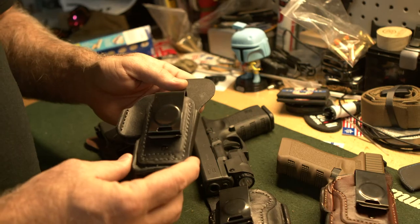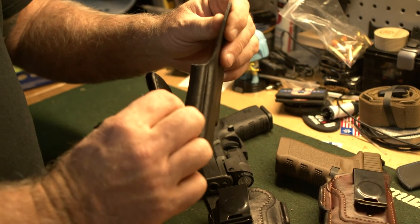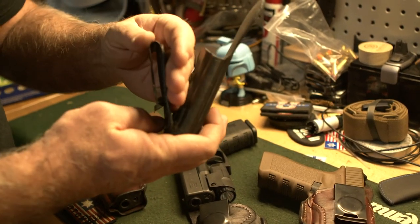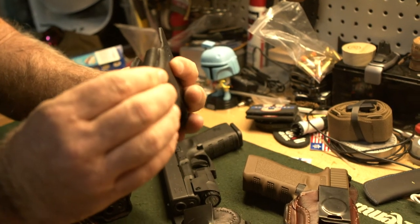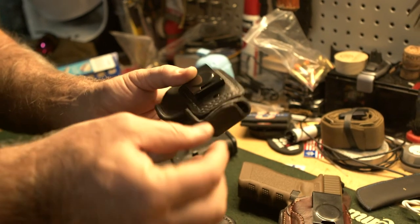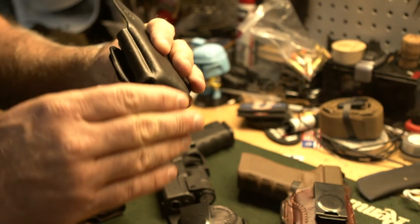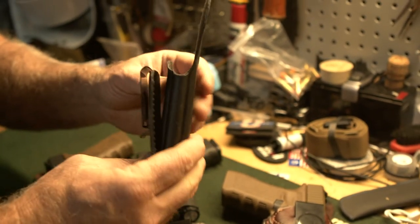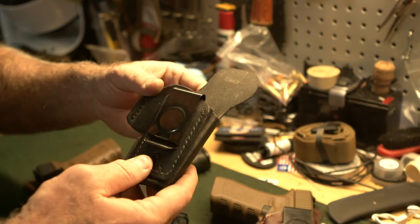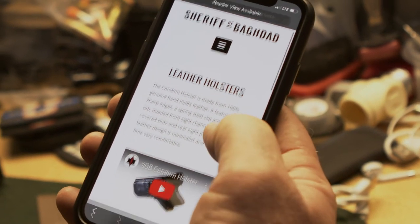There's also a G43 tuckable holster. The tuckable clips onto your belt inside the waistband and lets you tuck your shirt behind it so no one can see there's a gun in your waistband. The bottom is enclosed, so if you're sitting for a long period of time it rounds the bottom edge of the gun so it won't dig into your body at all.